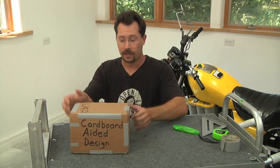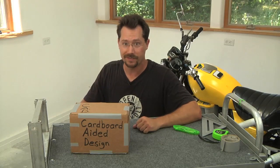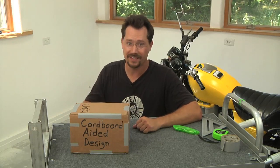So remember, almost any project can benefit from a little cardboard aided design.